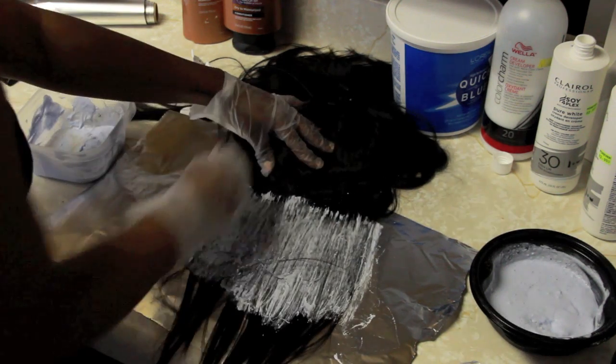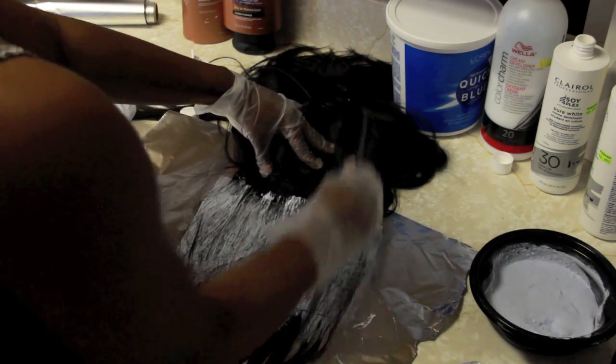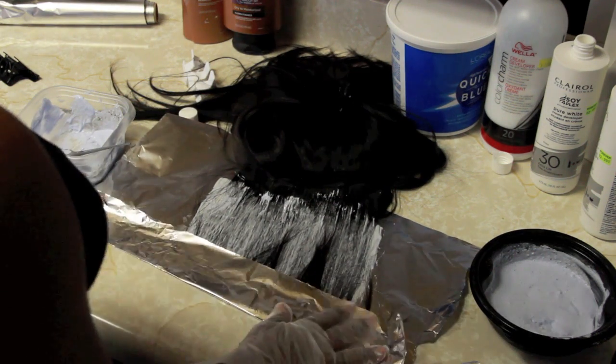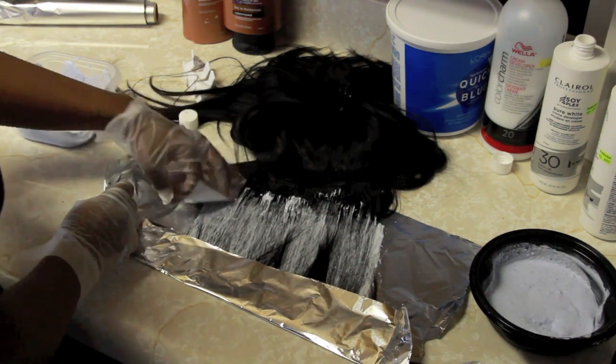Right now I'm using my 40 developer for this first layer because I want this to be the brightest on this wig. I'm just going to fold the aluminum foil over and very neatly make sure none of the hair is going to touch this 40 developer.